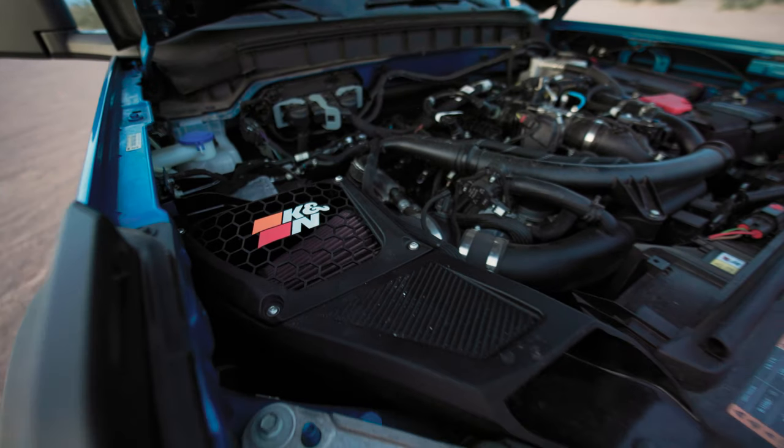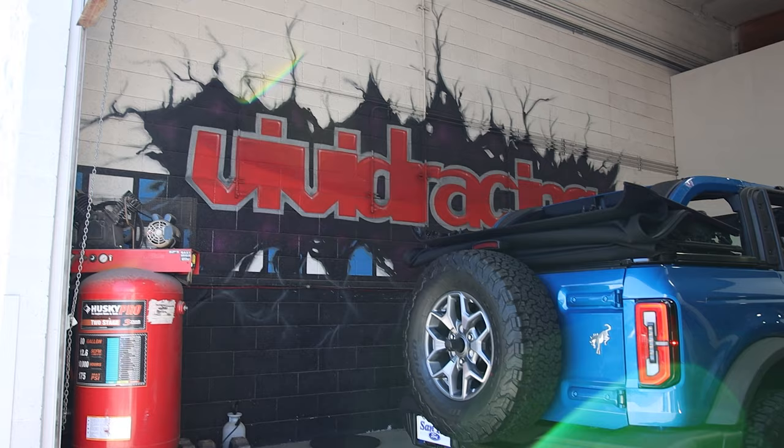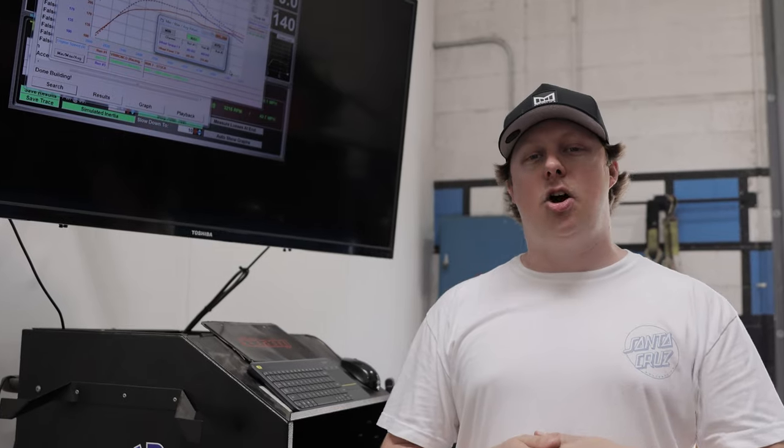To increase flow we added a KNN air filter and it really gave us an extra kick in power so we could take on all these extreme terrains. We love KNN — this upgrade gave us an additional 45 foot-pounds of torque. We also slapped on a VR Tune tuning box that gave us 54 horsepower to the engine and over a hundred foot-pounds of torque.